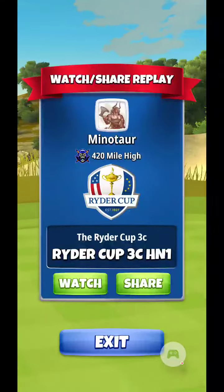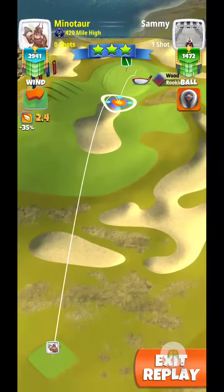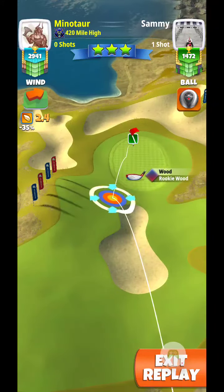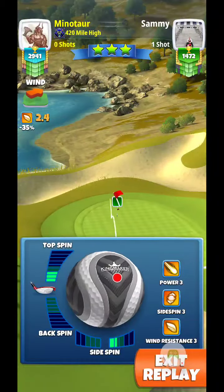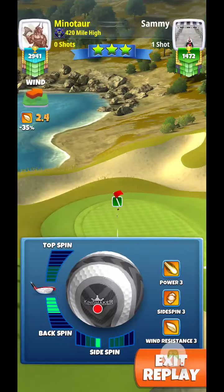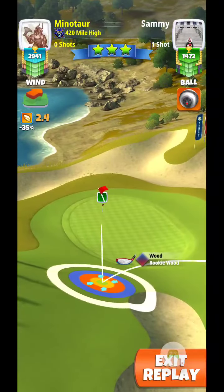Just got another one in from Minotaur — he aced the first par three, hole two. Let's check it out. He's using Kingmaker and rookie fixed wood club, which I'm not a huge fan of these fixed clubs by the way. He's giving it four to five bars backspin and one bar left side spin.